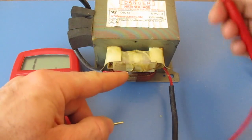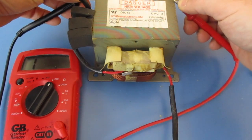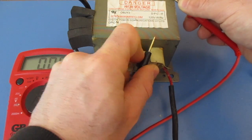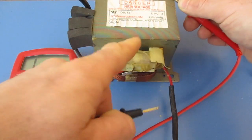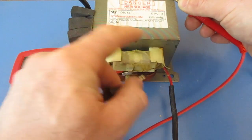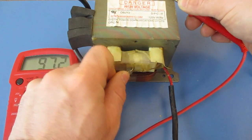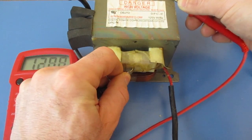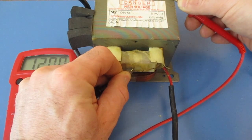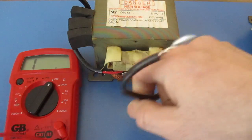I want to make sure, so I'm going to test this to the body here and find a bare spot. I know I'm getting a reading here, so this is a bare spot — this is going to run my lead directly to the body and not be interfered with by that coating. I'm going to touch this, and on this one I'm getting a reading of 120. So that's just fitting in that range that I want — this is a working transformer.